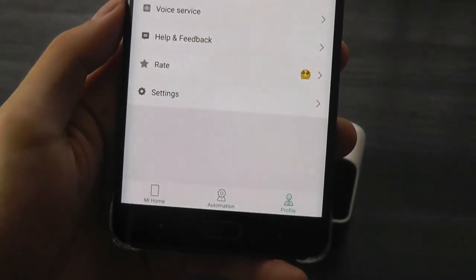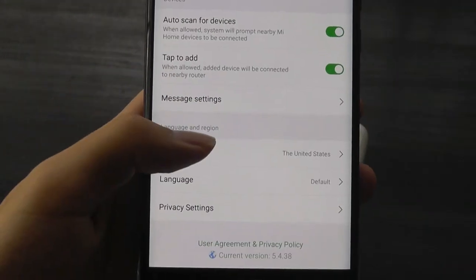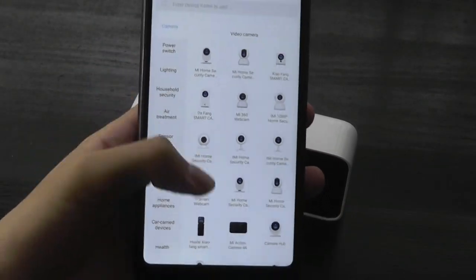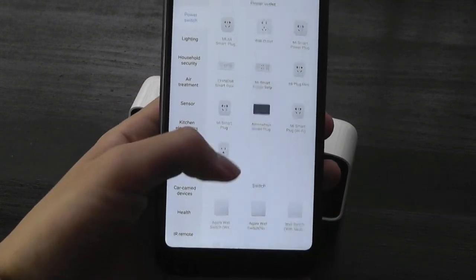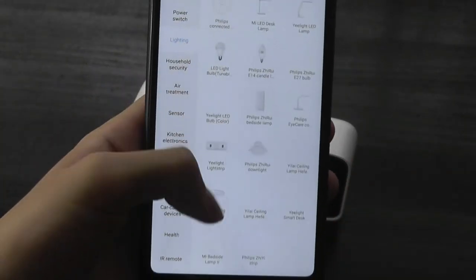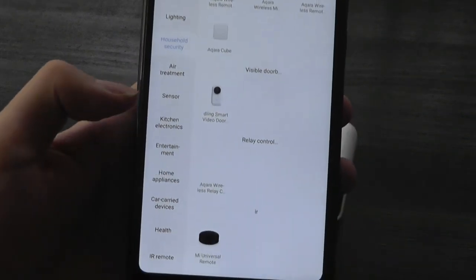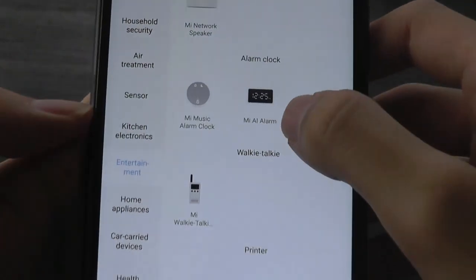What you have to do is go into Profile on your Mi Home app, then go into Settings, tap on Region, and instead of using the U.S. server, change to the mainland China server. You'll see the list automatically expand to include the entire catalog of Xiaomi products — many of which are exclusive to Asia or China, showing an explosion of products compared to the much shorter U.S. list. The main point is if you go into Entertainment, you should be able to find the Mi AI Alarm under the alarm clock category.